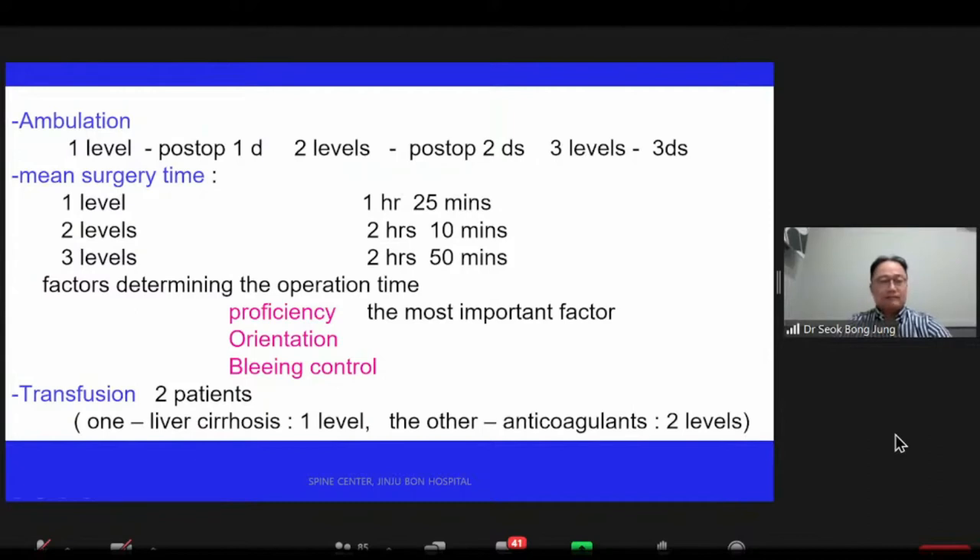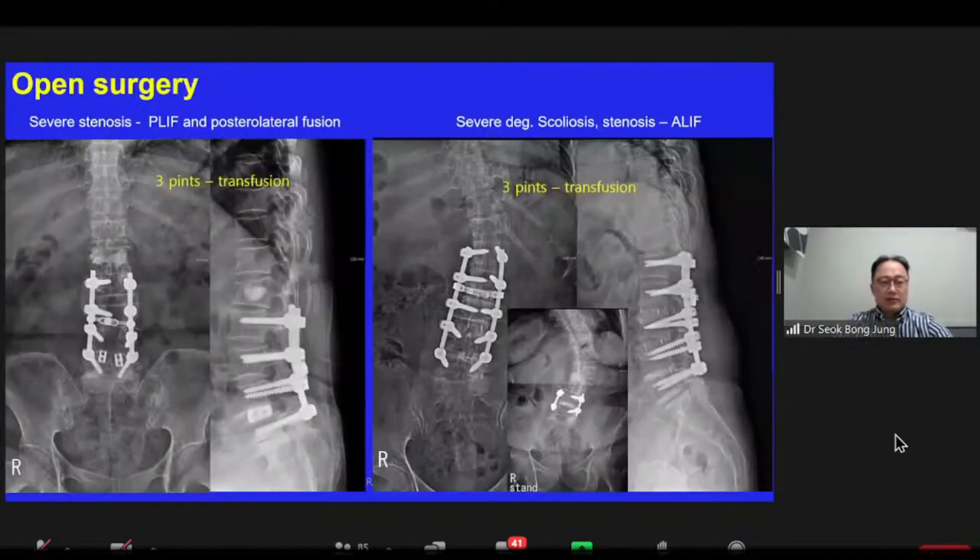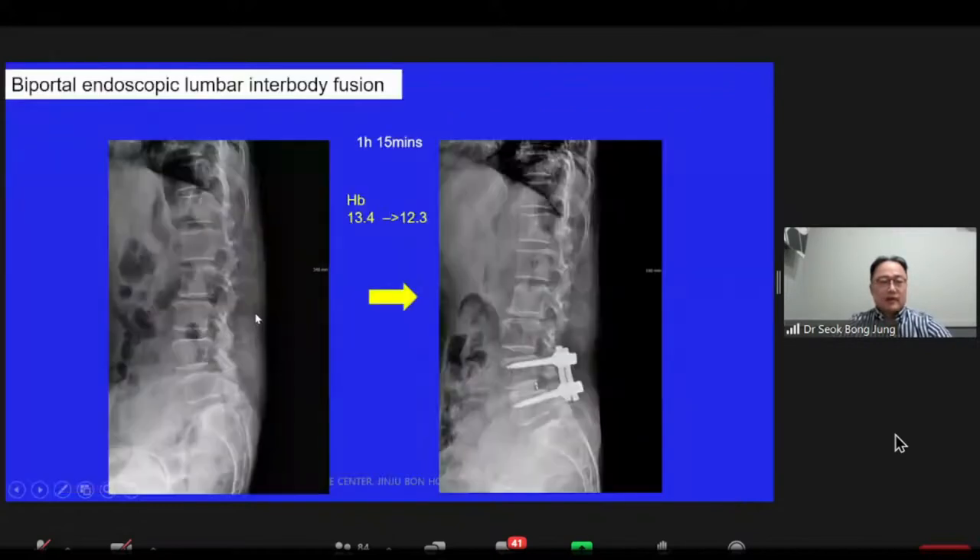This picture shows open surgery for comparison. The left image is a three-level fusion with three to five units of transfusion, and the middle picture shows severe scoliosis with the same transfusion level. The left X-ray shows spondylolisthesis; the right one is the post-operative X-ray. It took 1 hour 15 minutes, and hemoglobin decreased from 13.4 to 12.3.